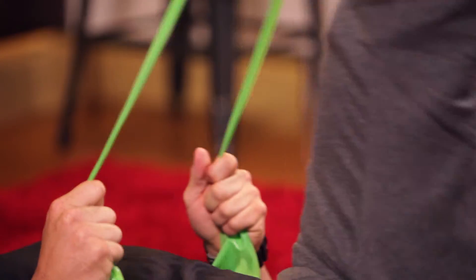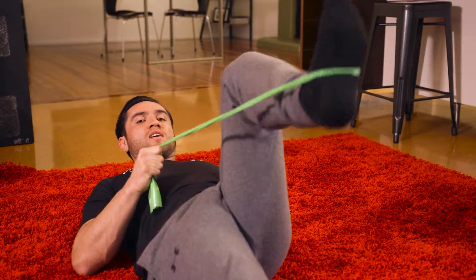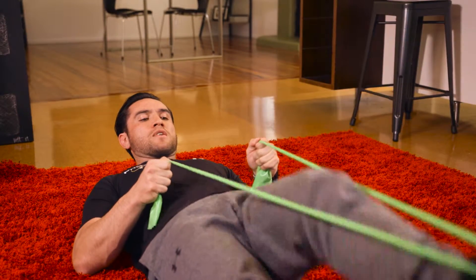If you've got hip or joint problems, what you do is bend the leg and just kick out just like this — bend the leg and kick out.